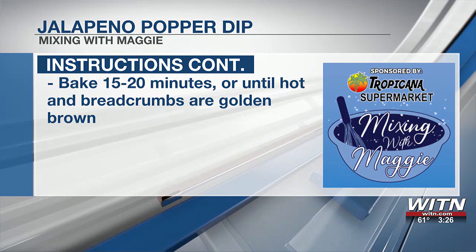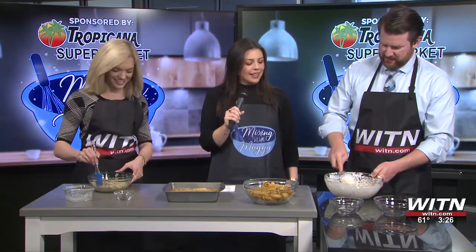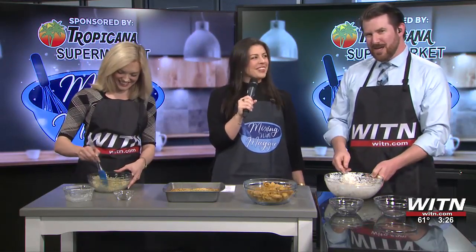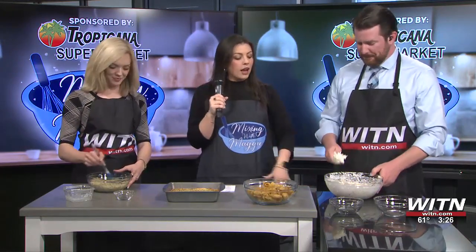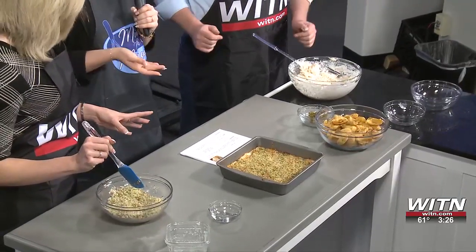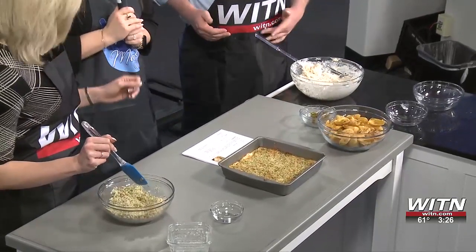So, basically, where we go from here: you're going to use an 8x8 pan. You're going to put the cream cheese mixture on the bottom of the 8x8 pan, flatten it out, make it even. And then you're going to take the breadcrumb topping and just put it over that. And then you're going to bake it for 15 to 20 minutes at 375. And that's it — super easy.